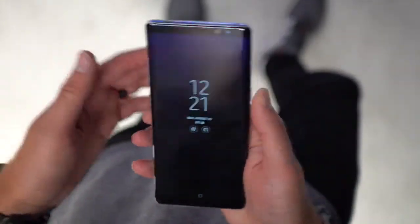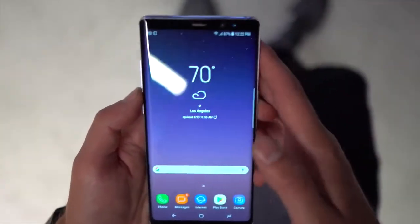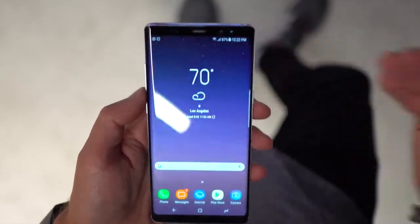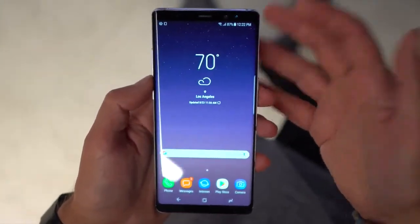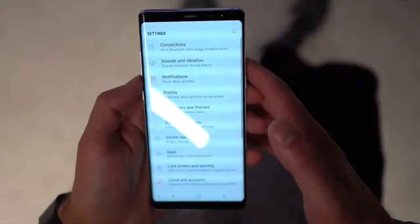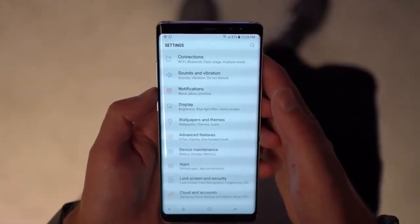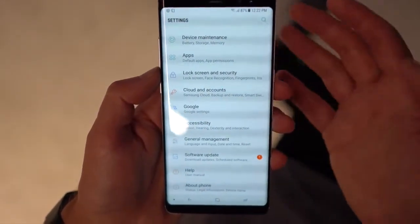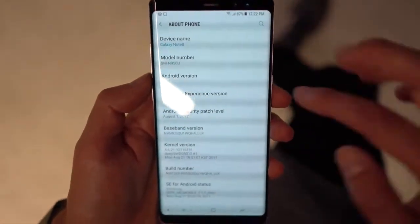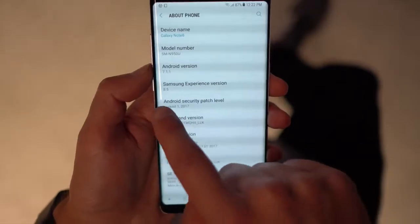Let's dive into some of the software. The Galaxy Note 8 is obviously running Samsung's newest version of their UI — we call it TouchWiz, but it has a more official name now. This one is running Android 7.1.1, which is an upgrade over the Galaxy S8 and S8 plus. It is not running Oreo yet — that was just announced a couple of days ago — but it will get an upgrade.